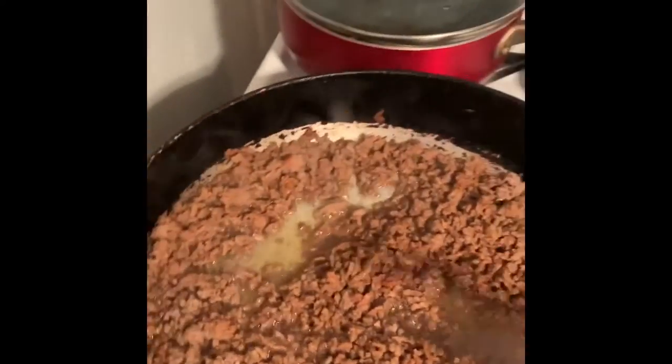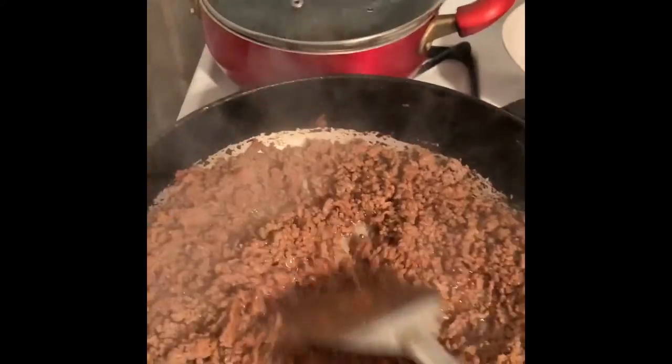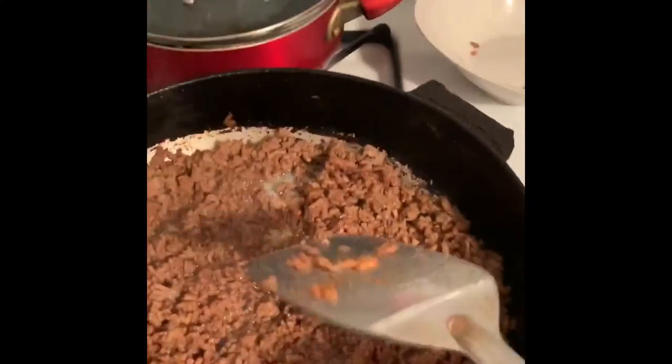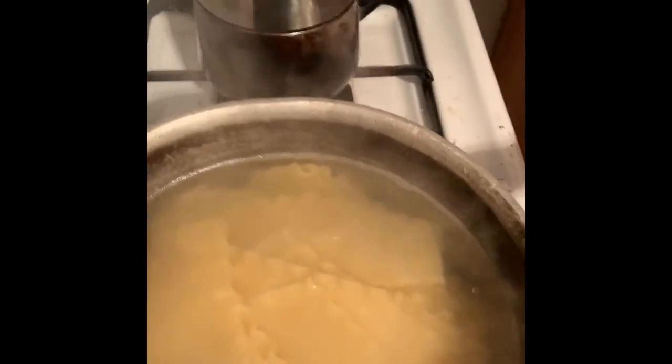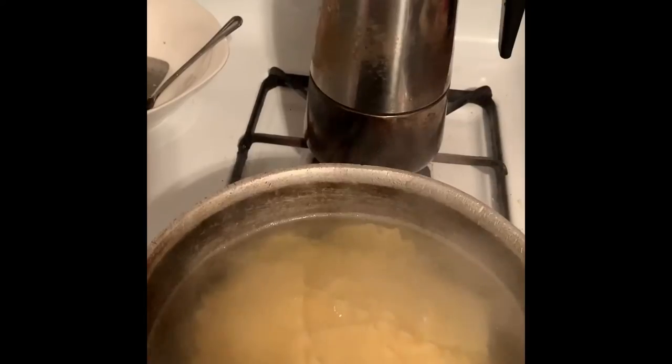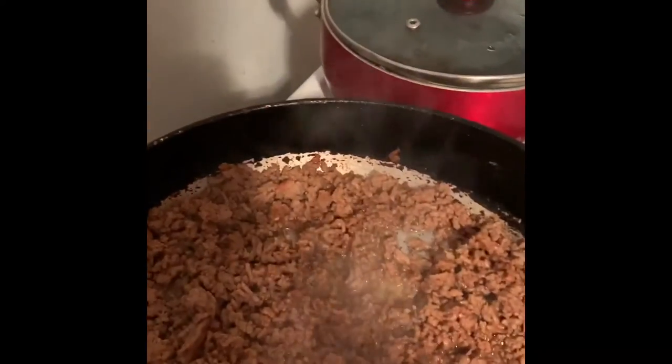Hi guys, I'm back with a lasagna for one. This is the ground meat — I just use ground meat and lasagna. I broke them in half because this is a lasagna for one or two.